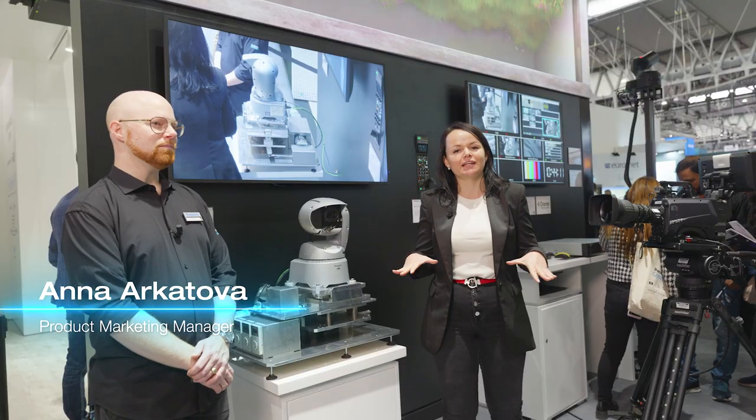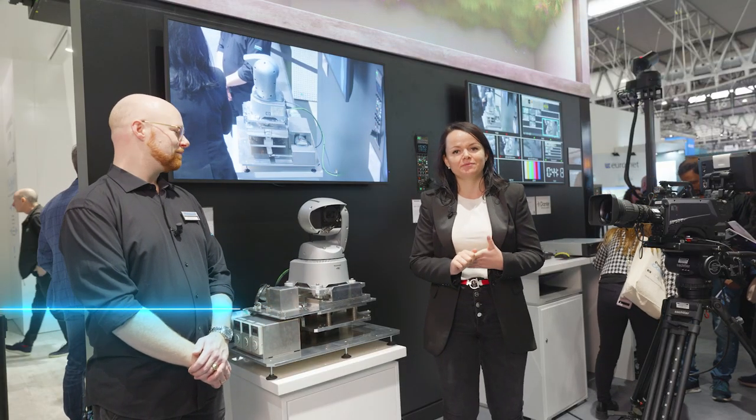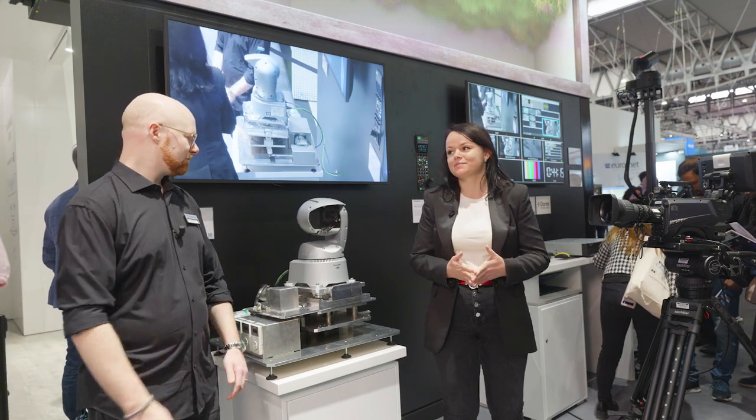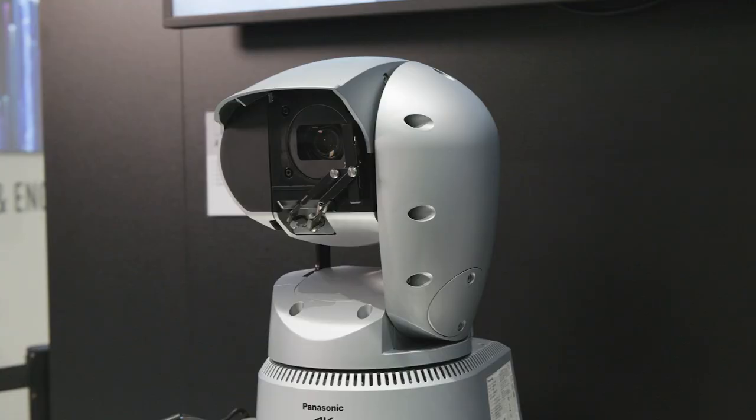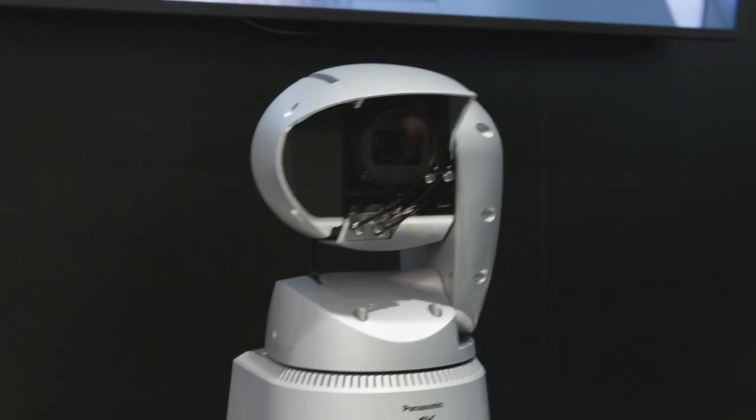Hi everyone, this is Panasonic at IEC 2024 in Barcelona. Here we are at our new product plaza area to highlight the new products. I'm with Mads, and this is our UR100 outdoor PTZ camera. Can you name three key points about it?